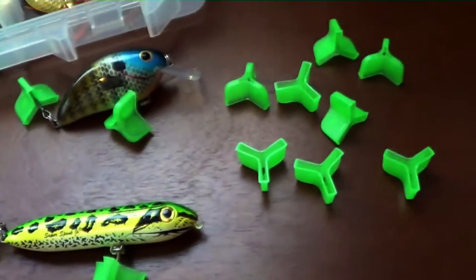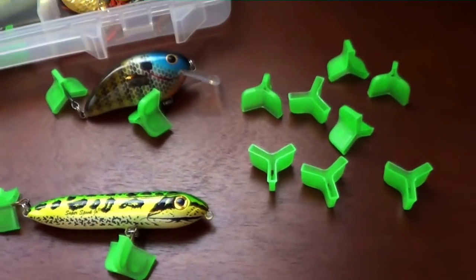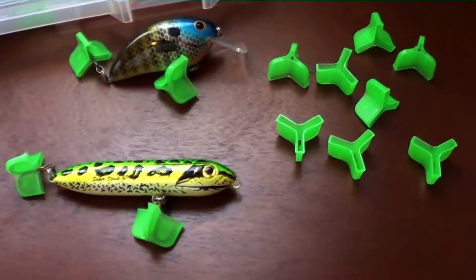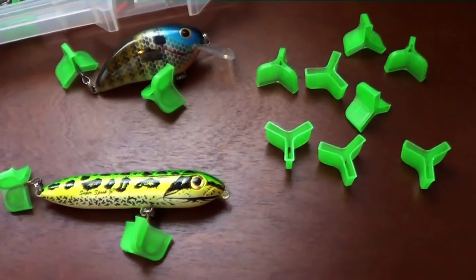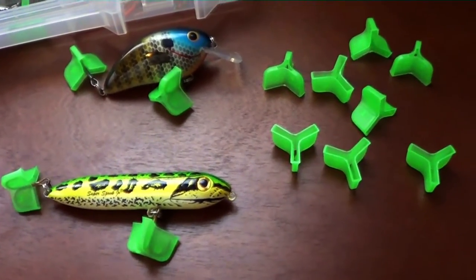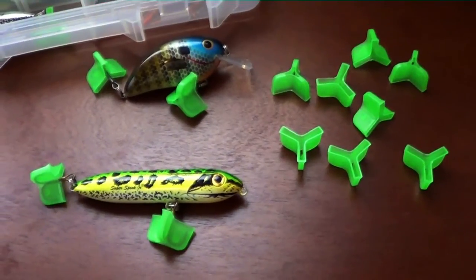So that's just my quick tip. It keeps everything organized, nothing's tangled up. They're not bulky, they're pretty cheap and you get a lot of them. Please subscribe, comment, and hit the like button. And if you have any other video ideas or reviews that you'd like me to do, please leave a comment below. Thanks for watching!